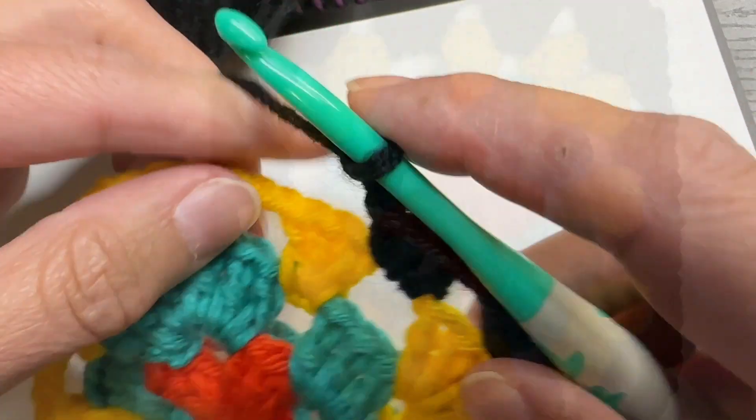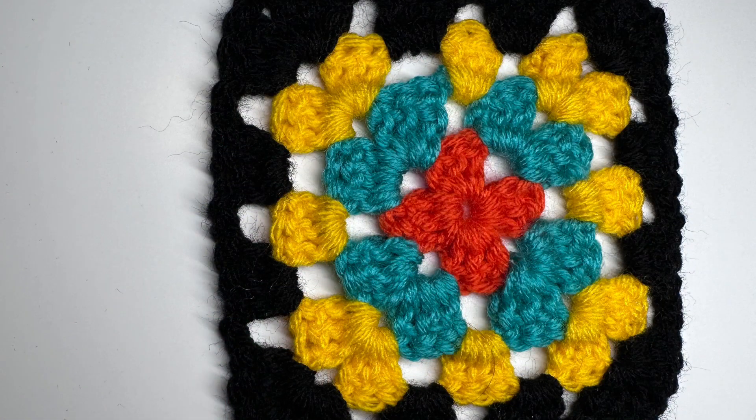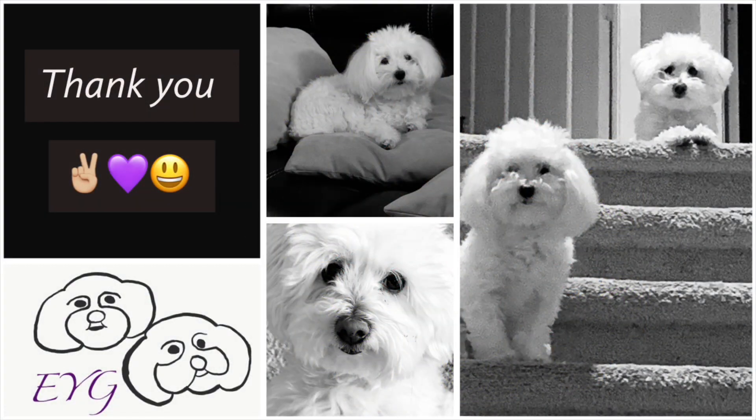What I've seen with granny squares is that people block them quite often so they keep a nice shape — you can do that as well. I don't have the blocking pegs to do that, but here is my final granny square. I hope you've enjoyed this video. Please don't forget to subscribe and share the video on social media — I would truly appreciate it. As always, peace, love, and happiness to you all. Take care.